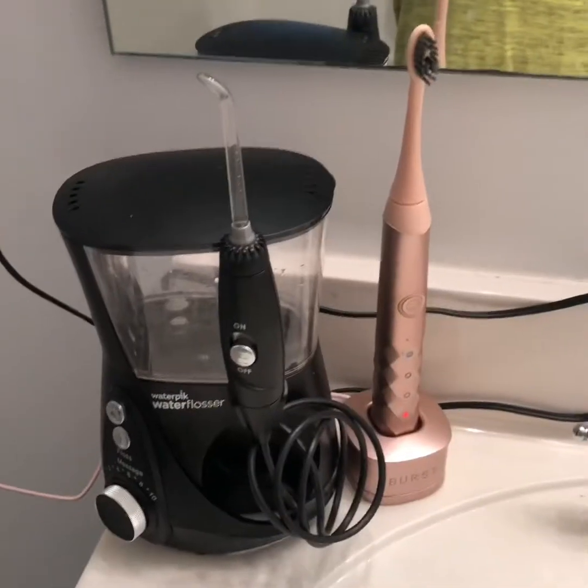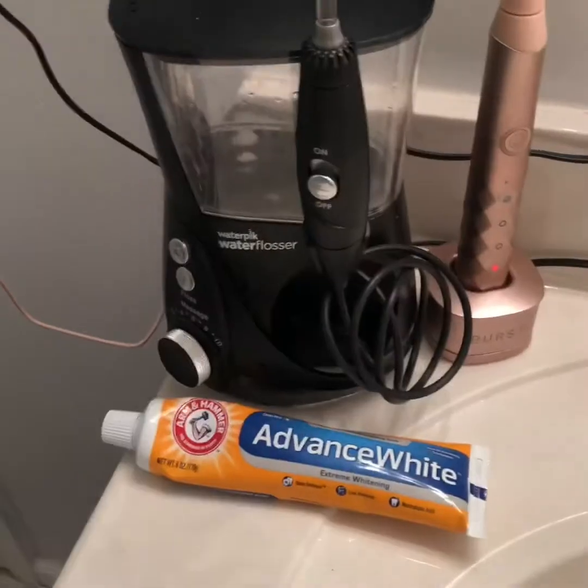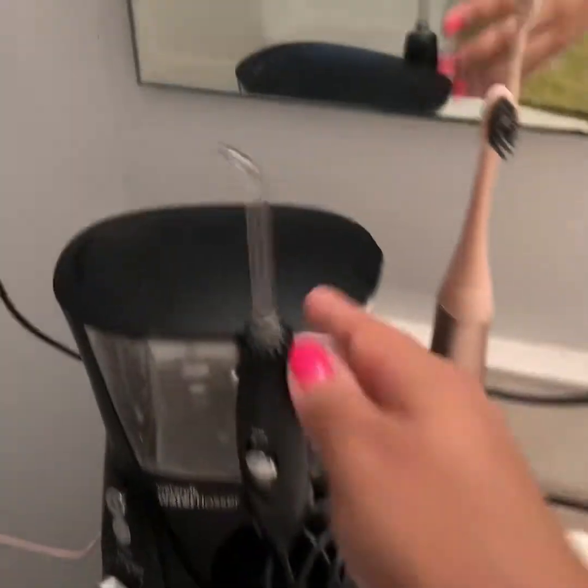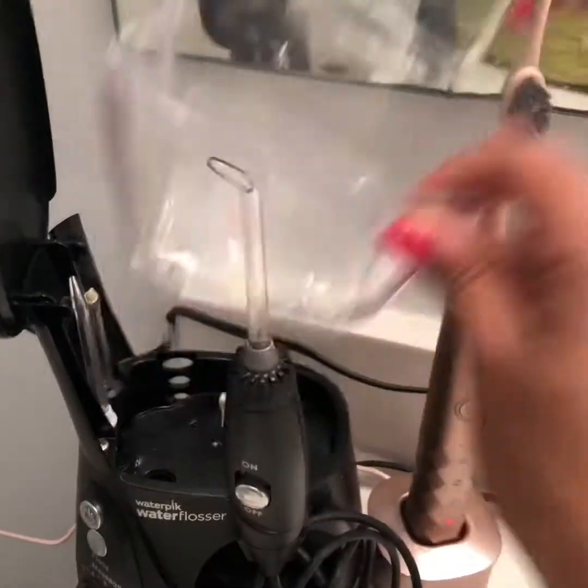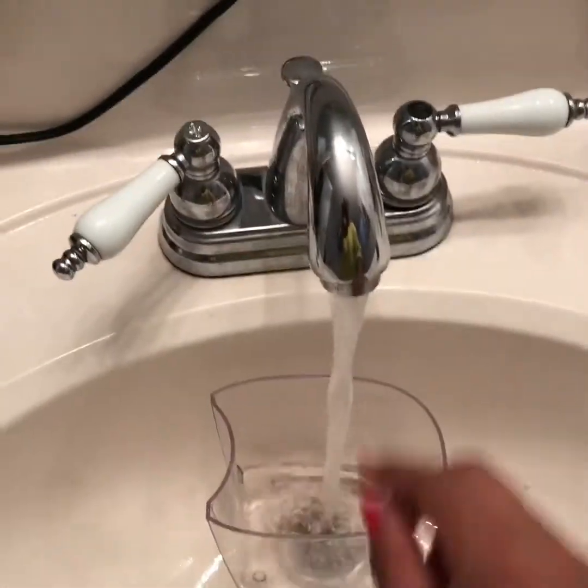I'm going to show you guys my dental routine of what I do at home. So there's my toothbrush, there's my water pick, there's my toothpick. So what I'm gonna do is I'm gonna take this.